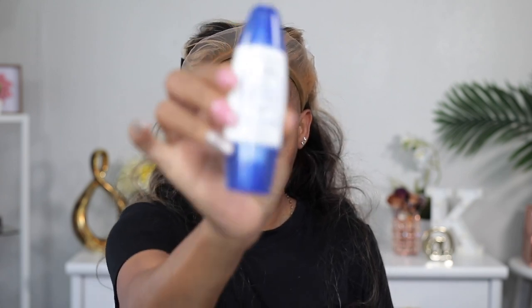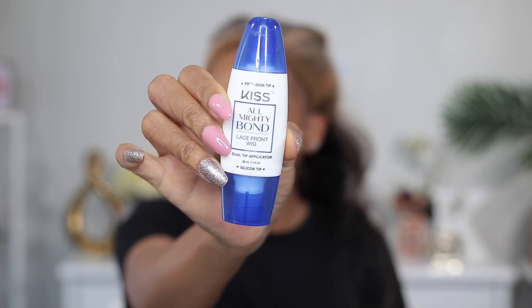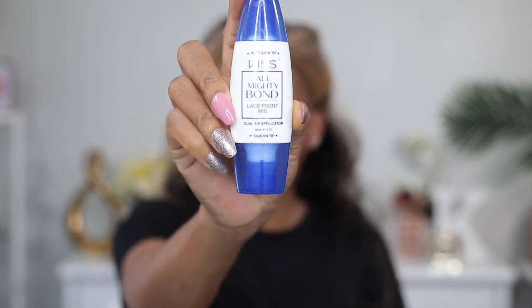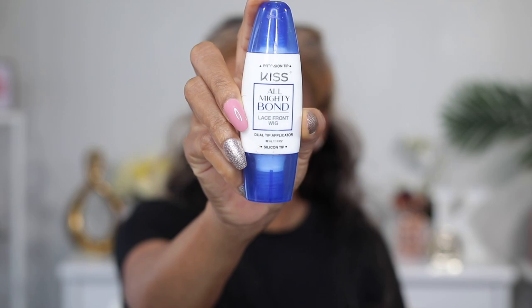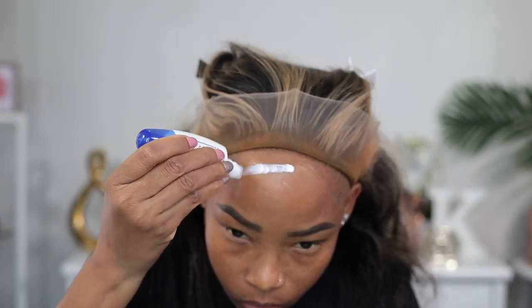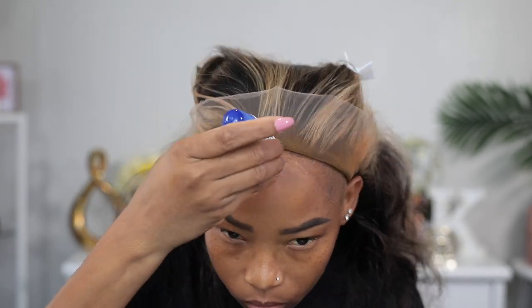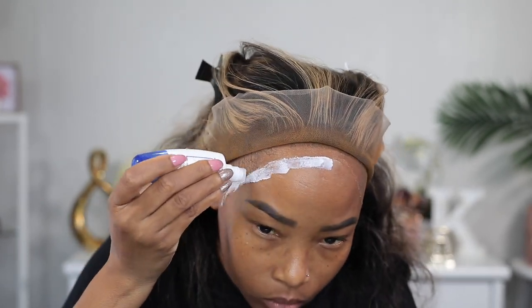Now it's time to glue my wig down. I'm gonna be using my Almighty Bond lace glue from Kiss. I like this glue because it has two different applicators for different purposes. One side is flat, and that's the side I'm gonna be using today, and then the other side is kind of pointy for touch-up purposes.